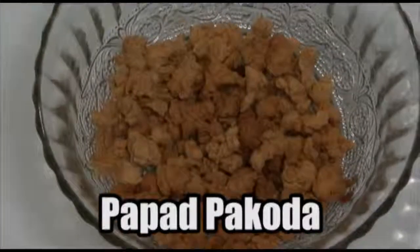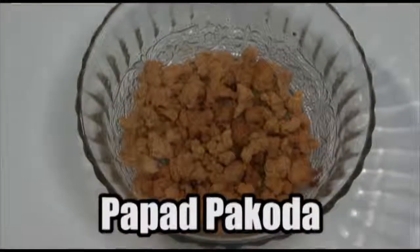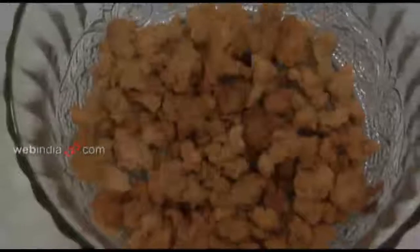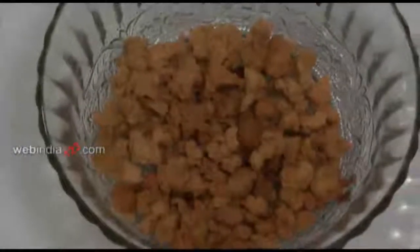Papad Pakoda is an easy snack which can be made with leftover papad, chickpea flour, and oil for deep frying. This snack can be served as a tea time snack or as a side dish.